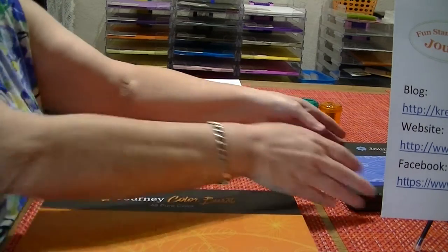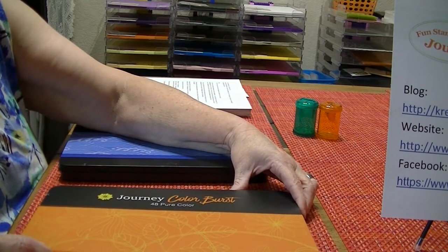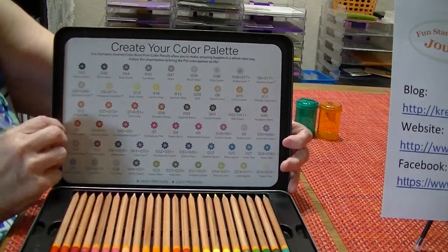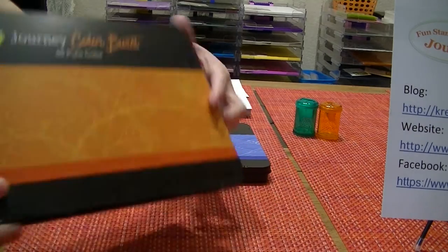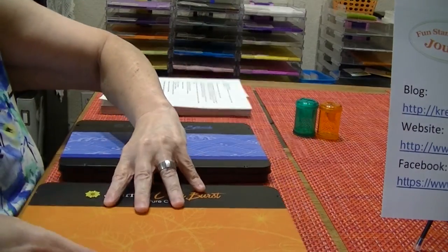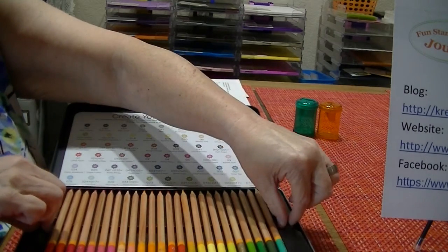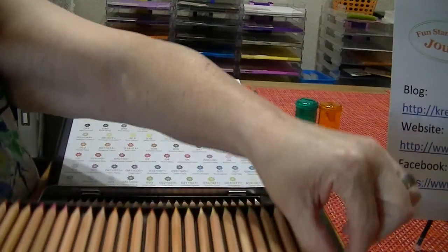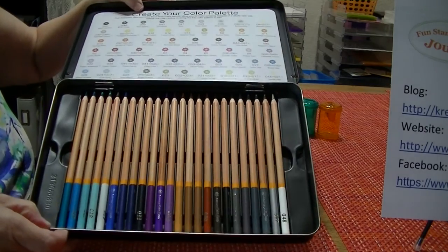Our other pencils are the Color Burst, and they're pure color pencils. Again, a metal tin — orange here on the front. There's a color palette on the front, and on the back the color palette is the exact same as the one inside. 48 colors, two trays again, and they're lightweight plastic trays — just a nice selection of colors.